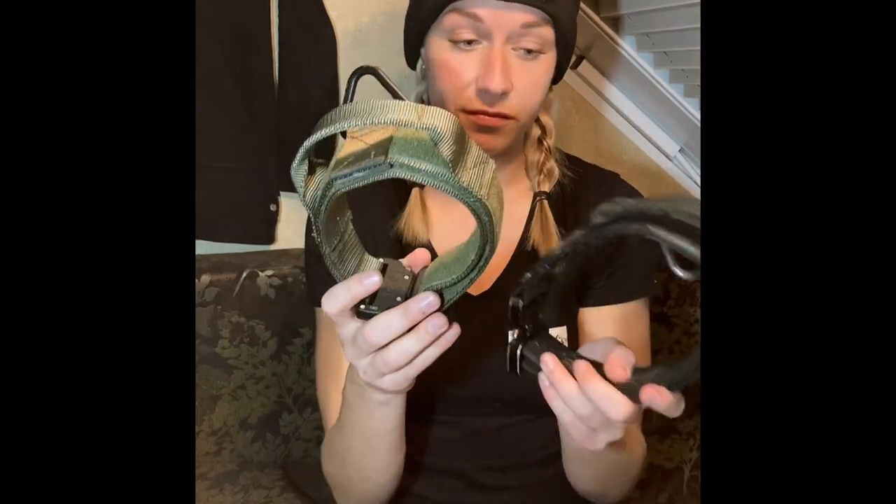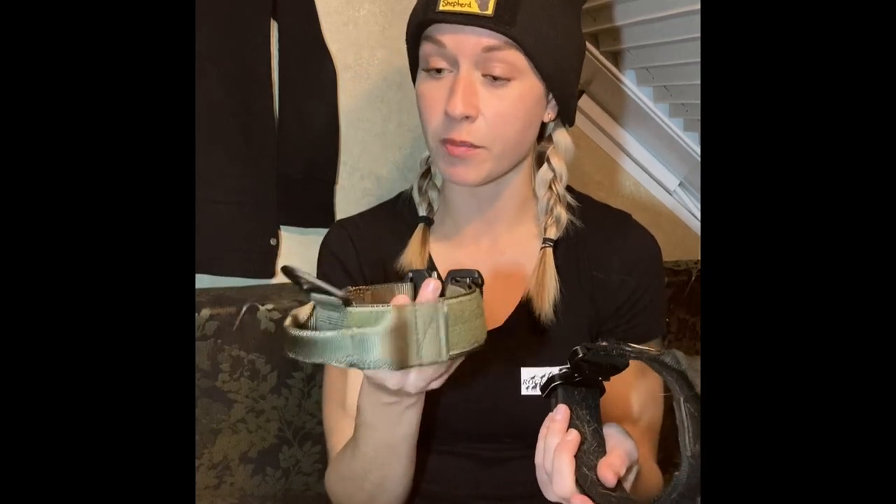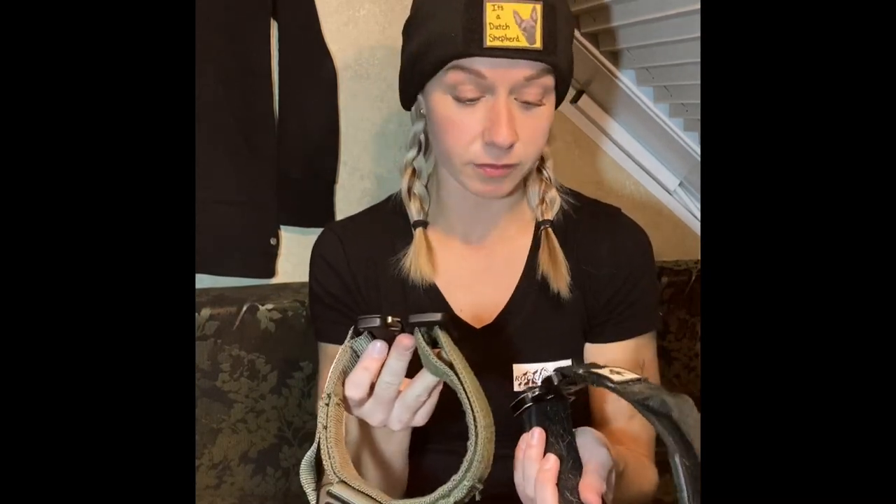Price points: the Cobra buckle with handle is $64.99. The nylon ID service collar with the Raptor buckle is $49 to $54.99 depending on what color you choose. They're essentially the same collar — this one is just a little bit cheaper because of the buckle. They're both metal buckles.